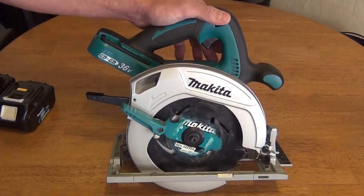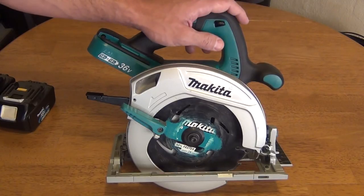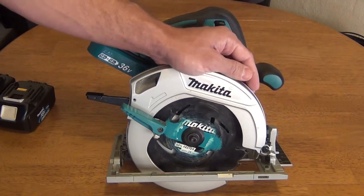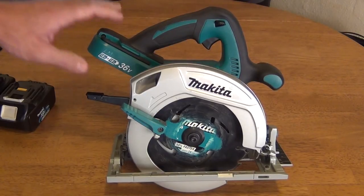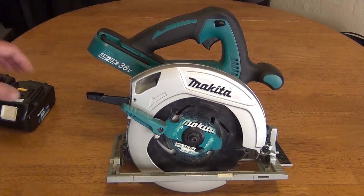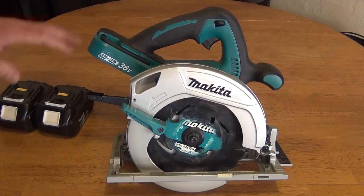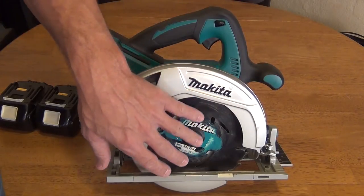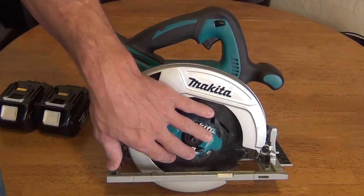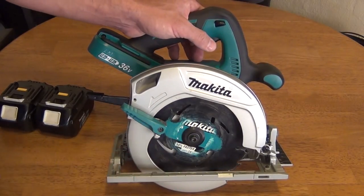The carpentry industry has had a big demand for corded power in a cordless saw. They expressed that request to Makita and this is the result. What this saw does is take two lithium ion LXT 18 volt batteries and put them together to produce 36 volts of power. It runs a seven and a quarter inch standard saw blade — a 24 tooth thin kerf carbide tipped blade.